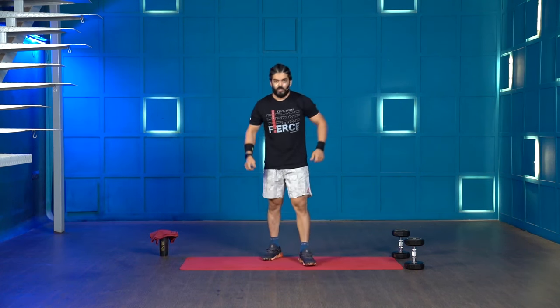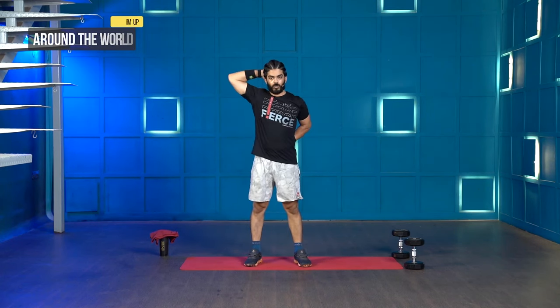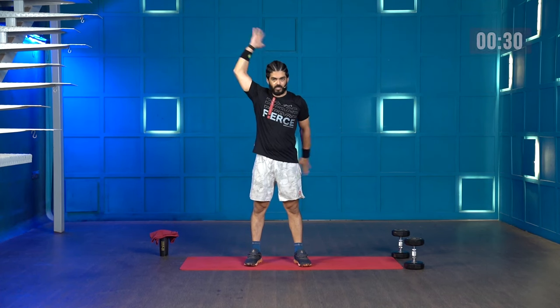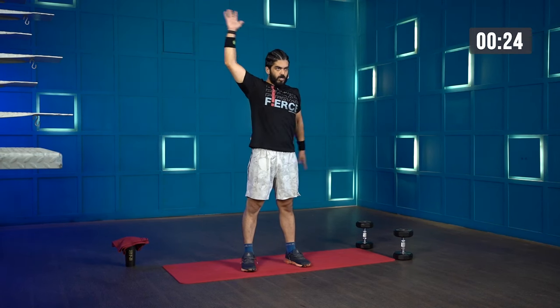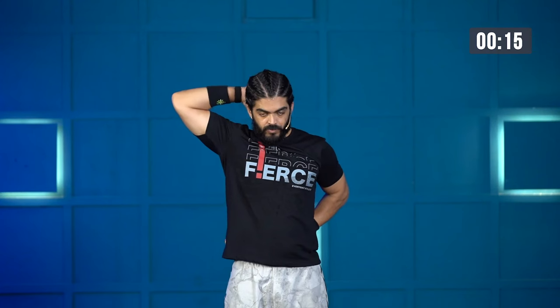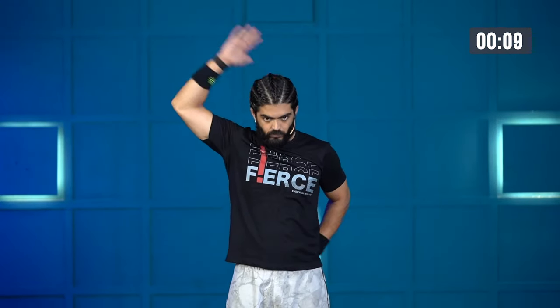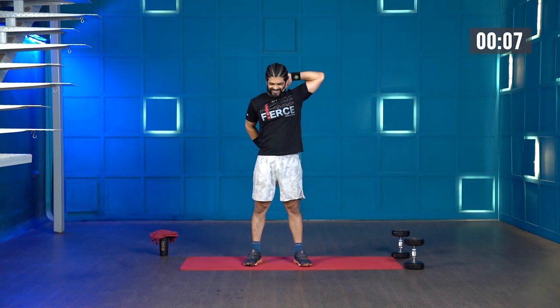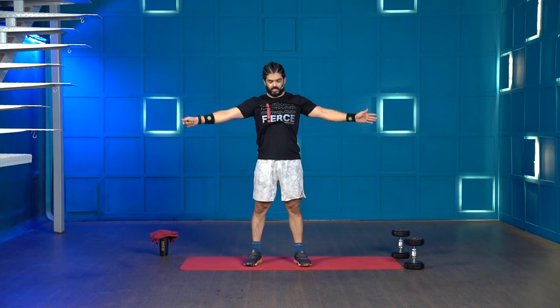Third movement — around the world. Get your arms out, one arm behind your neck, one arm behind your lower back. Pull the shoulder blades back and go for 30 seconds. Keep moving, make sure your elbows are pulled back. This movement looks very easy but it's actually super effective for your deltoids. And 30 seconds.